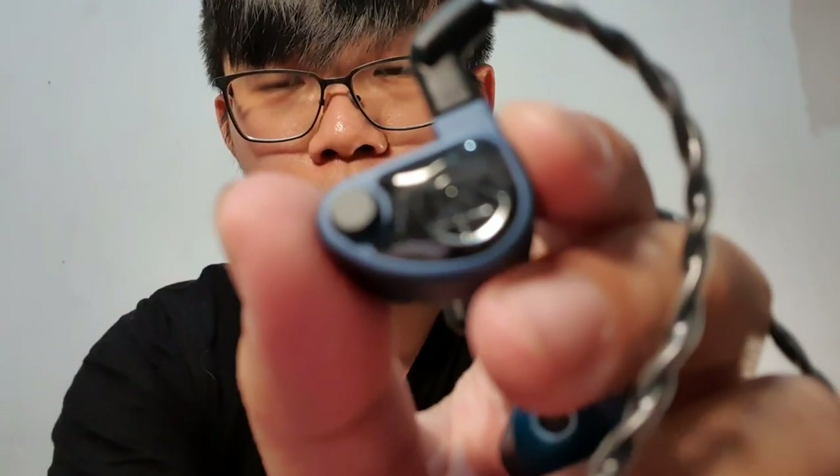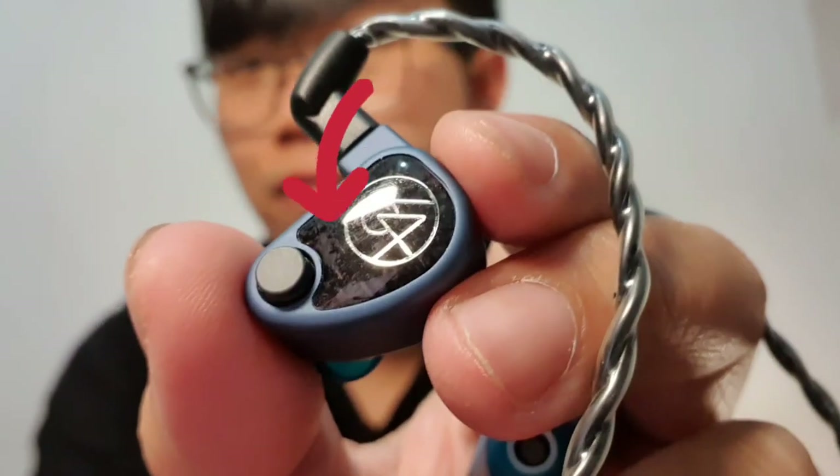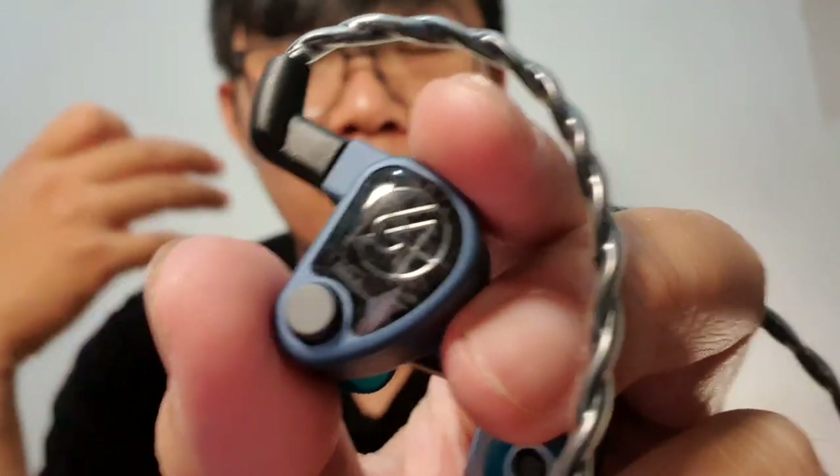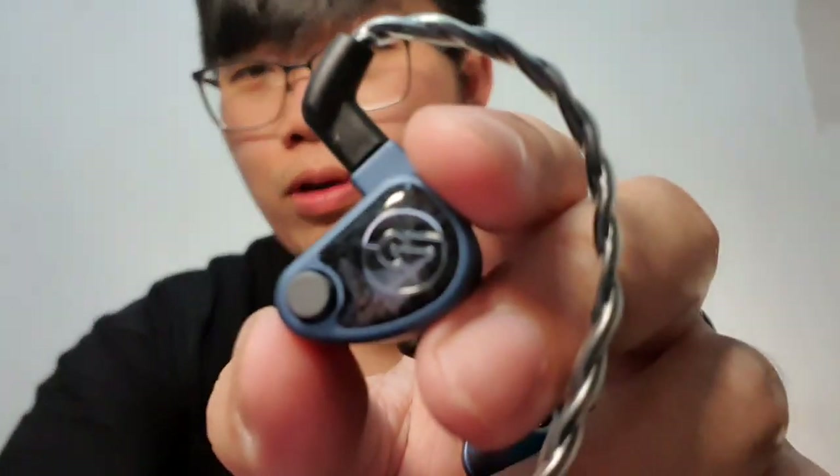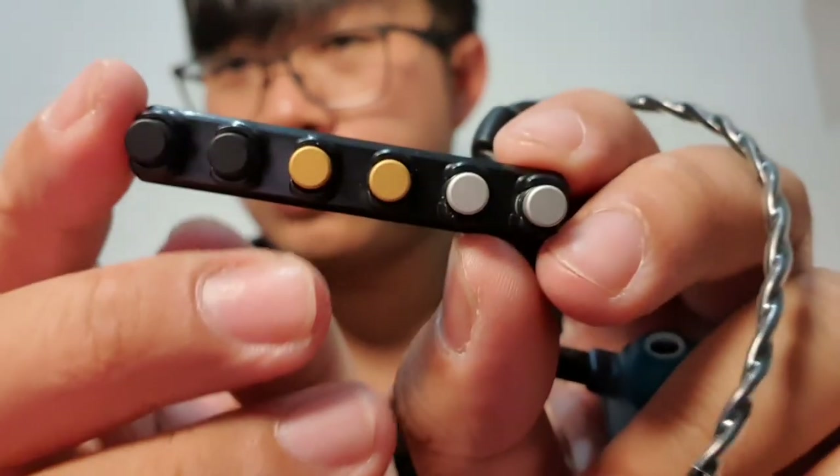Before talking about sound quality, I'd like to share some technology I always like from 64 Audio products, and it also applies here. First is the APEX module. 64 Audio found that IEMs usually have pneumatic pressure buildup when used too long, causing unhealthy effects for your ears. This module helps release that pressure, and you can actually choose the level of isolation yourself. The modules included with this IEM are available in several variants.